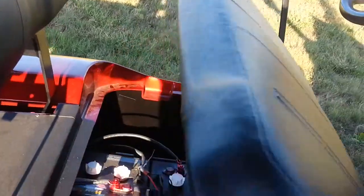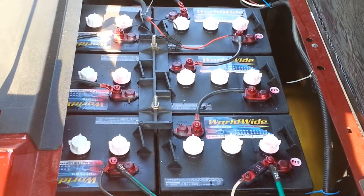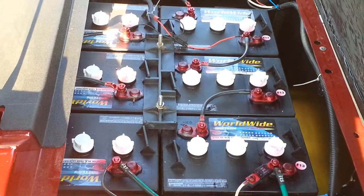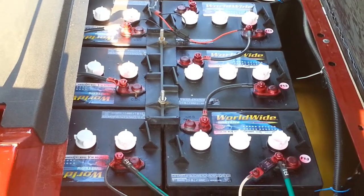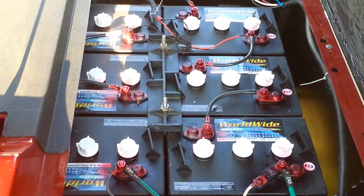The interesting thing about this cart, on top of everything else we've mentioned, are these new batteries. These are Trojan black box batteries. Some people advertise Trojan black boxes but they're actually another brand — these are distributed by Worldwide, which is a master distributor for Trojan, and that certainly verifies that these are genuine Trojan batteries.